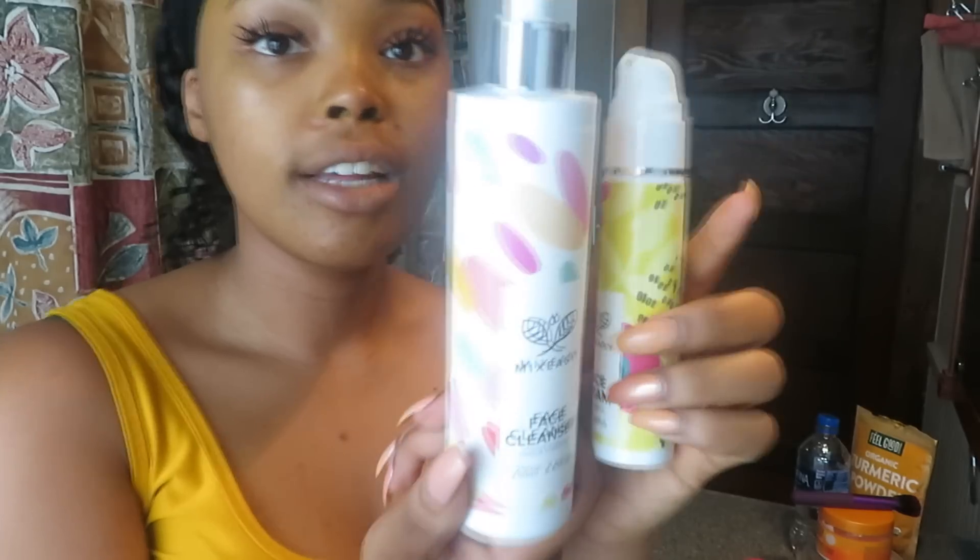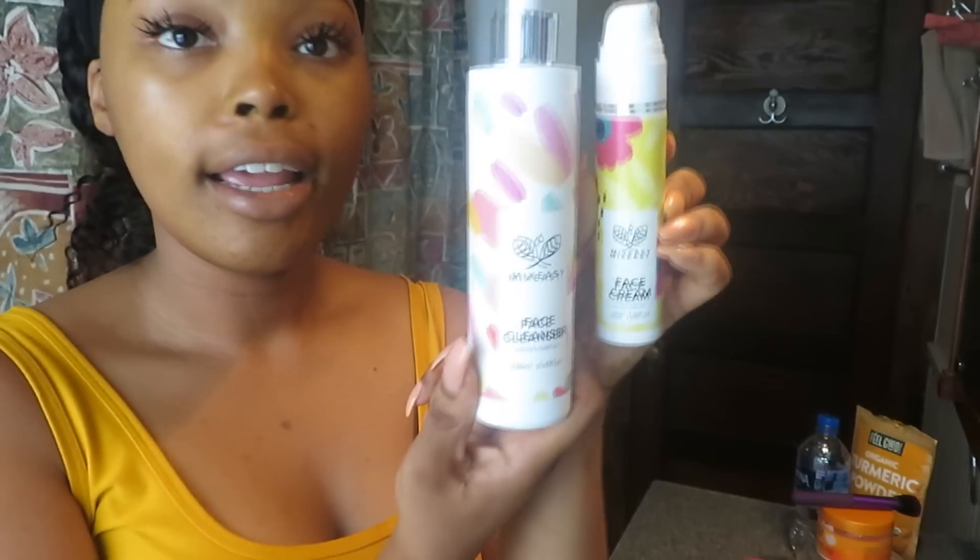I rinsed it off — as you can see I still have a little bit of a yellow hue to my face, which is normal, and it does go away. These are the custom formulas I also use, called Mixeasy.com — it's a face cleanser and a face cream made customized for my face. I've been using these and I love them.